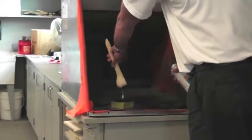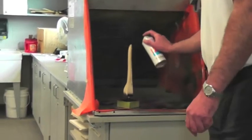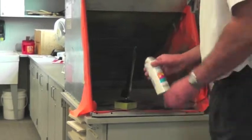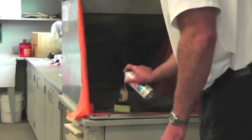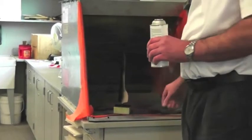Now I'm going to put my car on the stand. I'm going to spray light coats and turn the block of wood. And that's what a good paint job would look like.